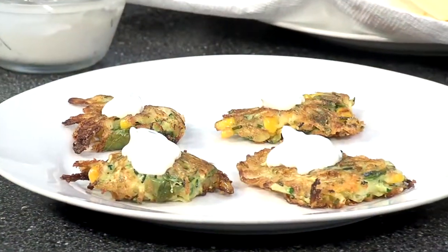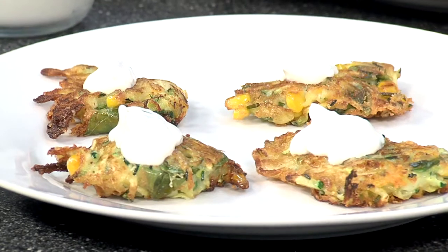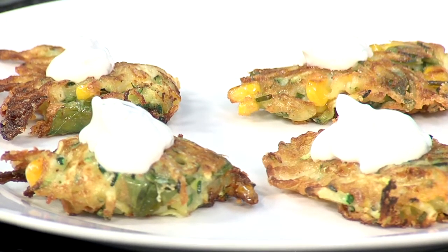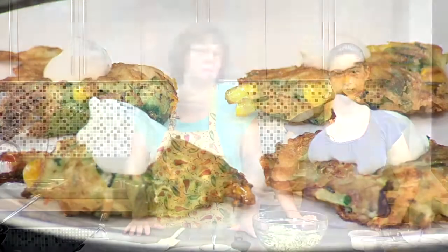Today we're going to make zucchini fritters — what do you do with all the zucchini from our garden? You make fritters! If you're going to have a barbecue, a zucchini fritter is a great option. You can make them ahead of time, make them small as a nice hors d'oeuvre, serve them hot or cold with a little garnish. They're pretty easy to make and use up all the fresh ingredients from your garden this time of year.